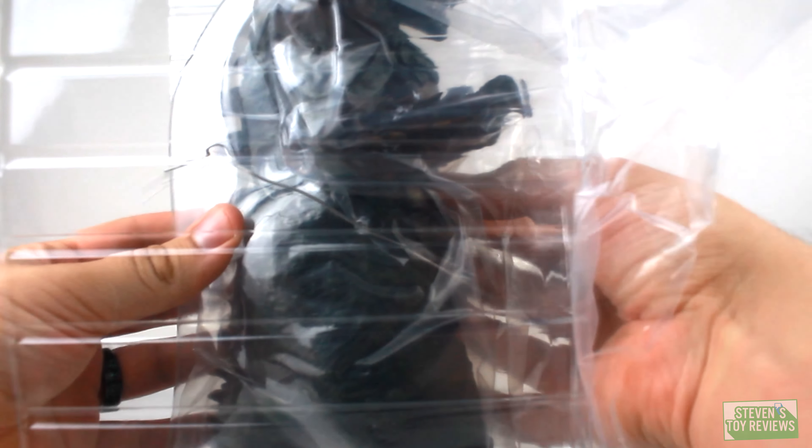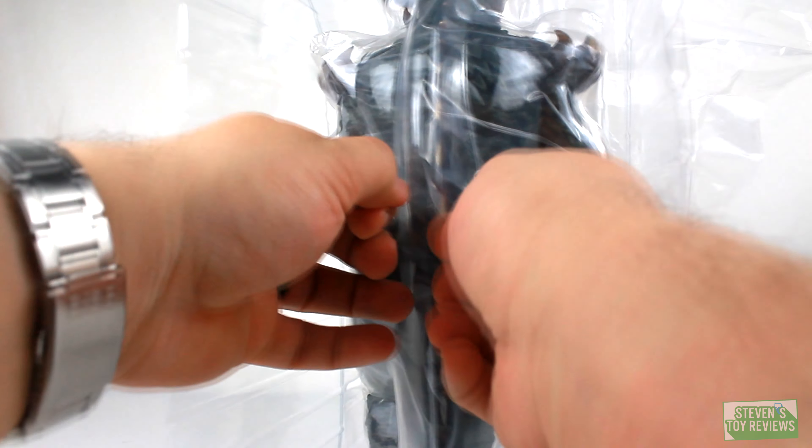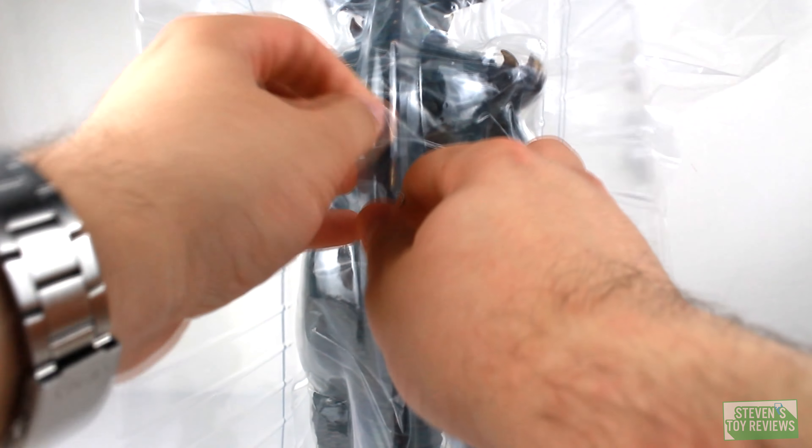Just as a note, this is an over $100 figure that they still have in stock. I'm not the only person with this issue — there are others who have it as well, so it's not just me.